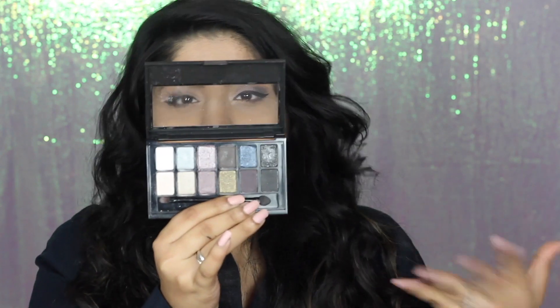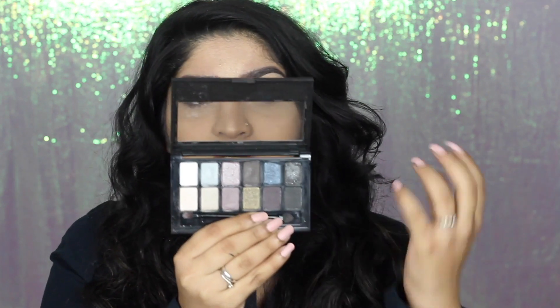I'm first going to go through what I feel about the palette and then go through all of the colours individually. I've also swatched with the sponge applicator as well as the brush that comes with this palette, to give you guys a more holistic view. Because they're including these tools, it makes sense to show swatches with them since some of you might be using the brush and sponge applicators from the palette to do your makeup.